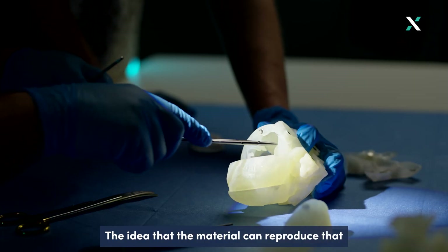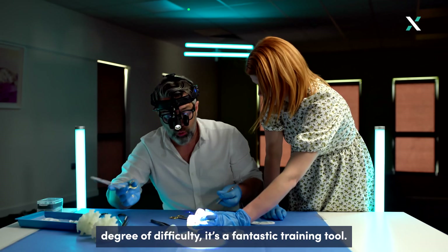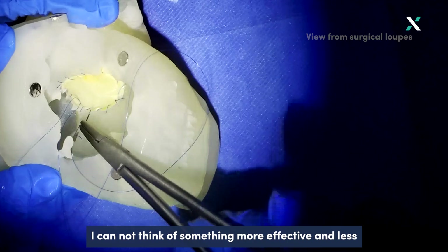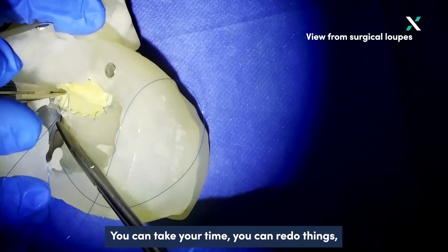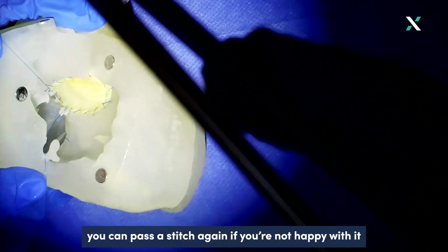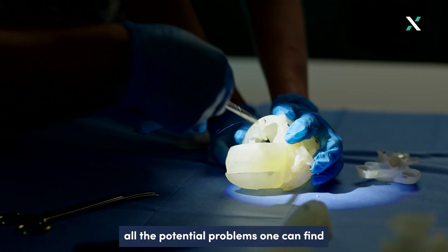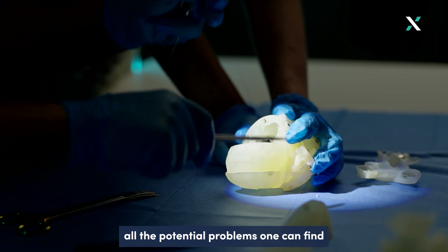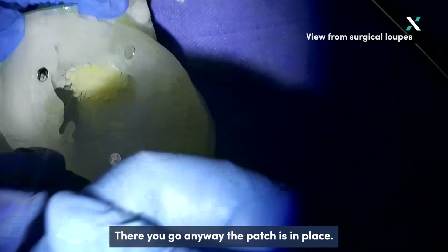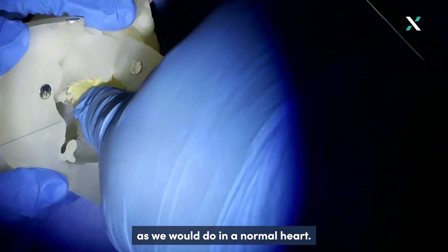The idea that the material can reproduce that degree of difficulty makes it a fantastic training tool. From a surgical point of view, I cannot think of something more effective and less worrying than this. You can take your time, you can redo things, you can pass a stitch again if you're not happy with it, but it does illustrate all the potential problems that one can find when stitching up these hearts. The patch is now in place and we're stitching it as we would do in a normal heart.